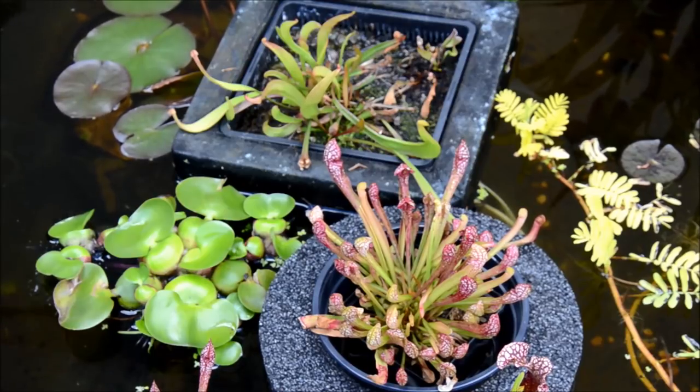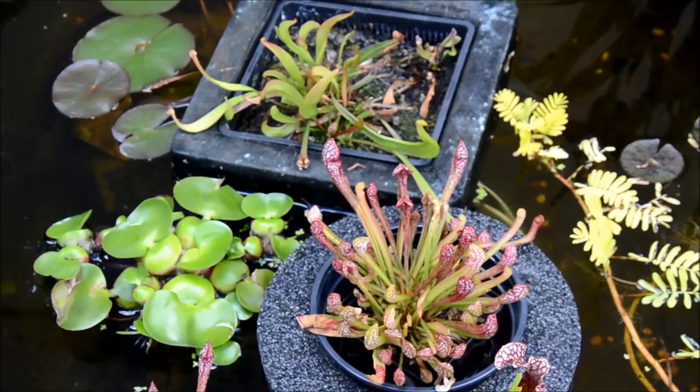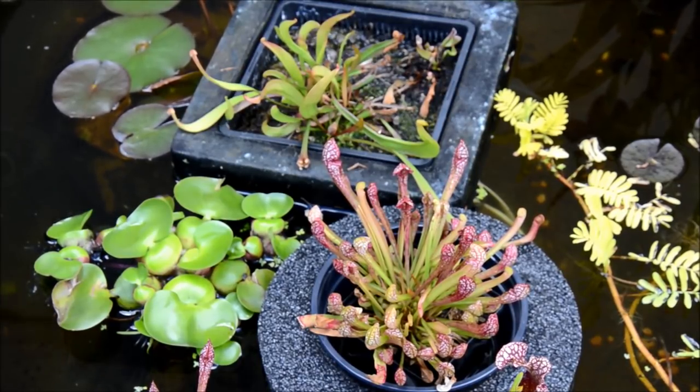They come from a relatively warm temperate climate. In the winter in the wild, a lot of these species do encounter hard frosts and occasional freezes. Where I live — I think I'm zone 6a — I have to protect them from the prolonged hard freezes we have here. In an ideal world I would put them in a garage so they would get nice and cold and go dormant, but not freeze solid.